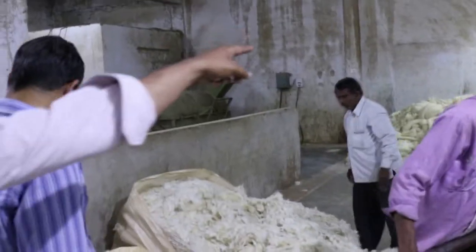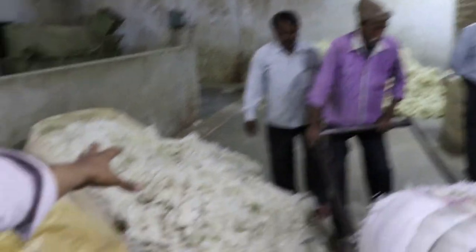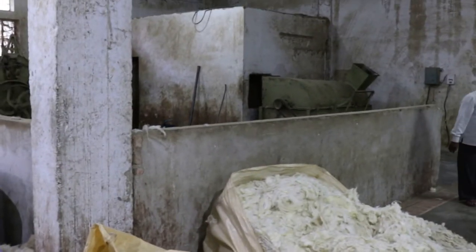If we have to dye a color into the wool, we use the yellow wool. For a dark color shade, we use that kind. For a lighter color shade, we use the white wool. The effect is almost the same, but the price differs — and the color result is better with white.